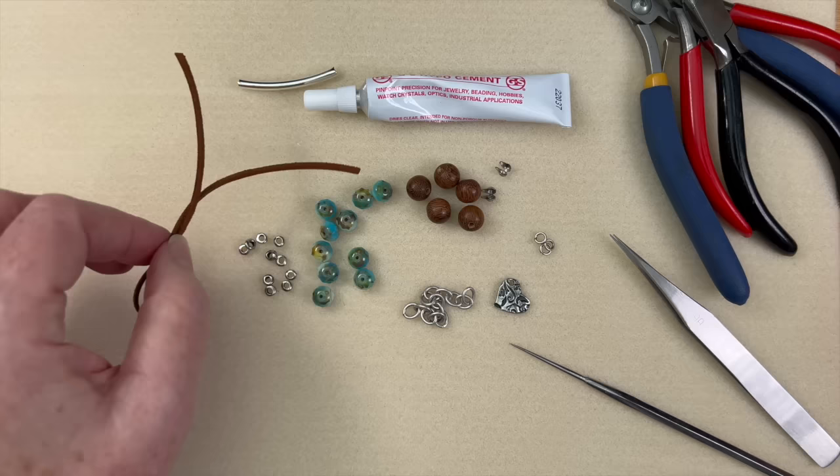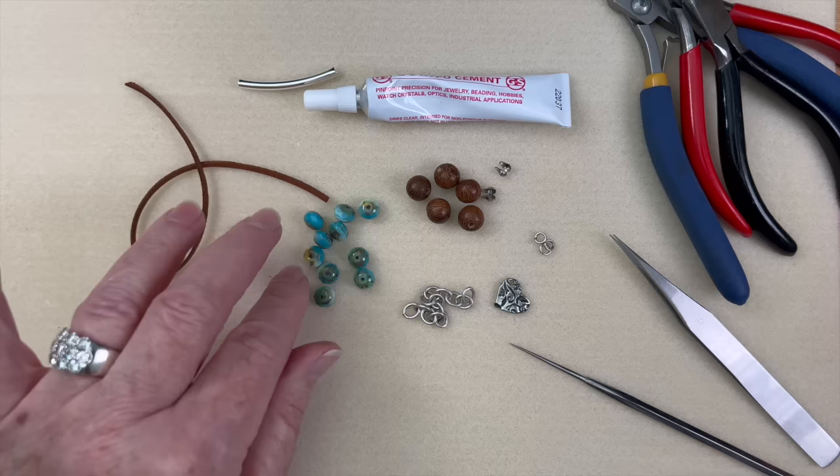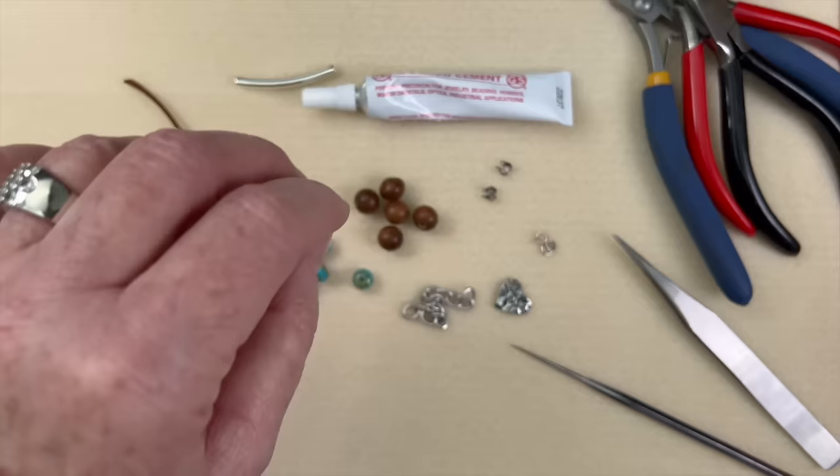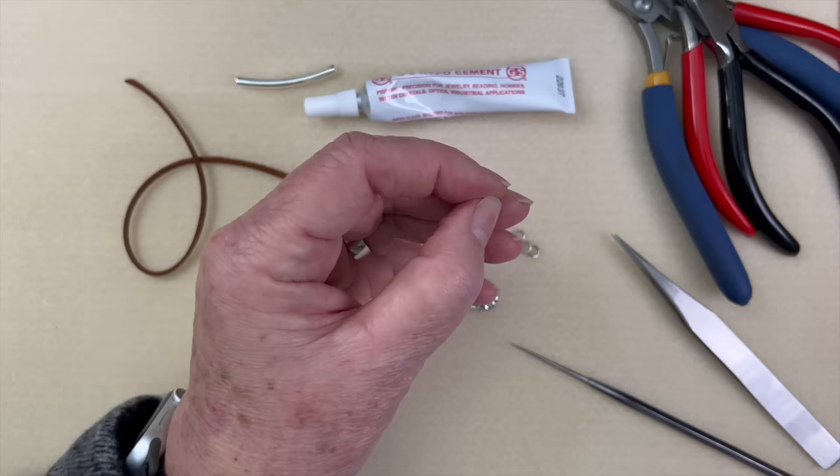For our project today we're going to be using some three millimeter vegan suede, some large hole spacers, six by nine millimeter Czech glass beads, and some ten millimeter robles wood. I also have a length of chain, a charm, and some four millimeter 18 gauge jump rings. We're also going to be using some little bead tips.